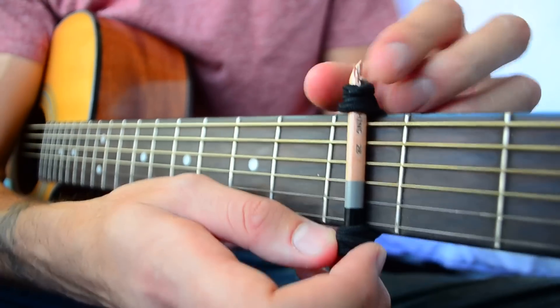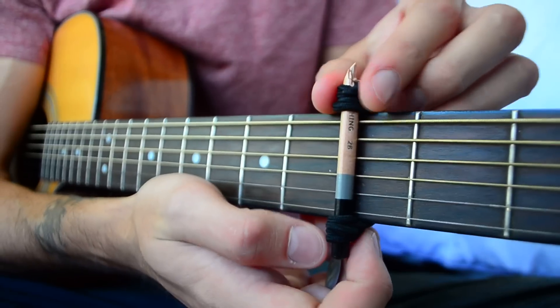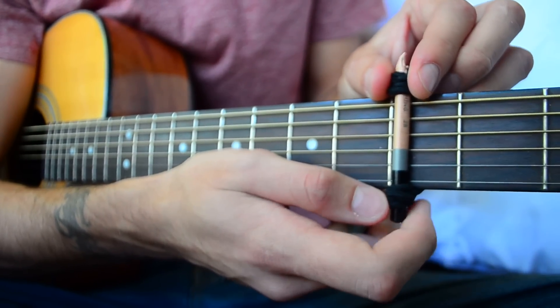The very last step is to make sure you slide the pencil as high up on the fret as you can get — as close to the fret as possible without being right up on it.